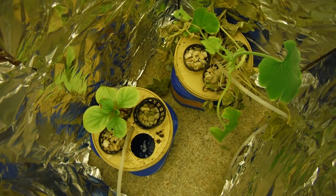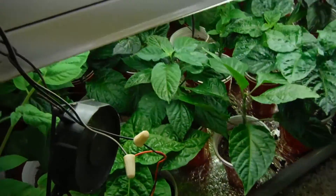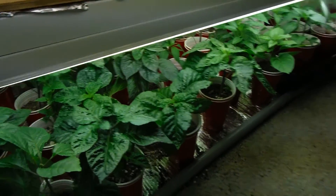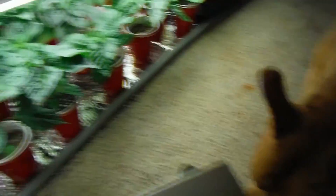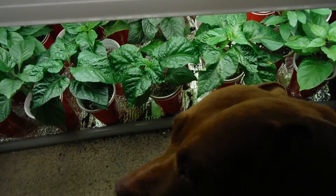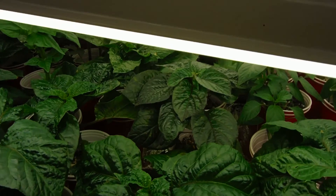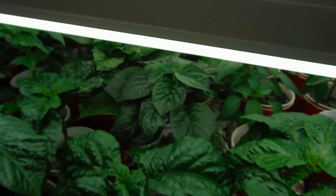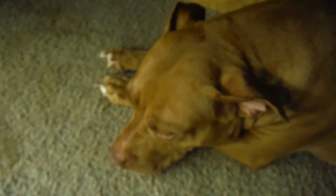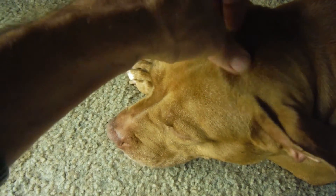Don't forget to subscribe so you can check out that video if it ever comes out. Check out my super hot grow room with all my beautiful peppers — and my dog photobombing me. We will be checking all that stuff out next video, which should be coming out tomorrow. Don't forget to hit that subscribe button, hit me a thumbs up if you feel it deserves one, and I'll catch you next time.